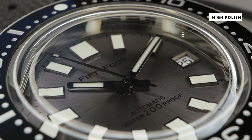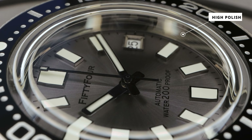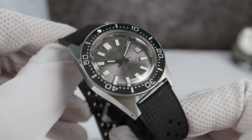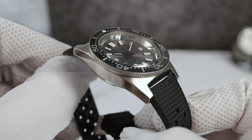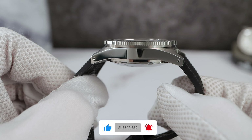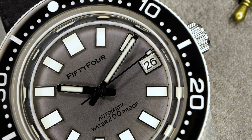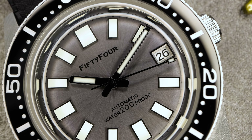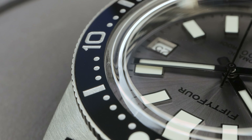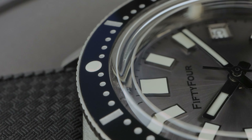The final update is the rehaut — it used to be brushed and now it is high polish. Big fan of that change. 54 Watches were started by a Seiko enthusiast under the Legend Watch umbrella. It is a big factory in Asia that makes OEM cases and watch parts for major OEMs — one major Japanese company and one major German company — so they are definitely capable of producing a quality timepiece.